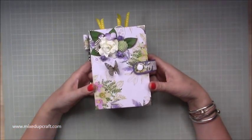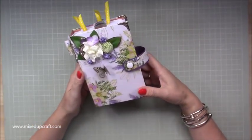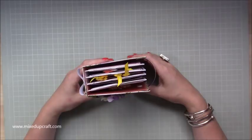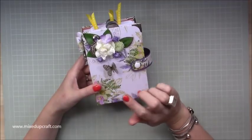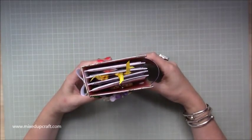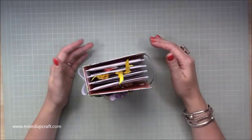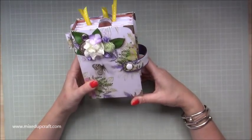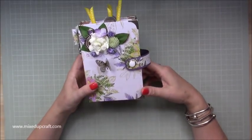Hi everybody, it's Sam at Mix Up Craft. Thank you for watching my tutorial today. I'm going to be showing you how to make this mini album. I have done a couple in the past but it's something I've just not shared, and it is another form of paper craft that I really enjoy doing. I decided to go with this one first - it's a bit more easier and I just hope you like it.